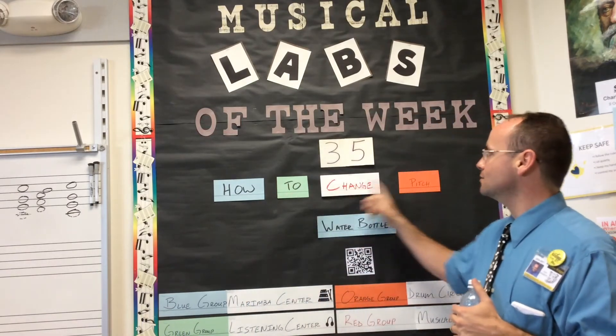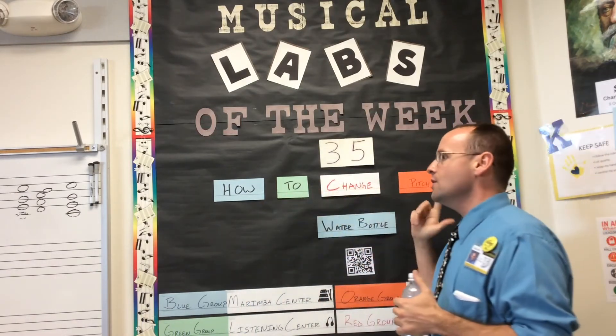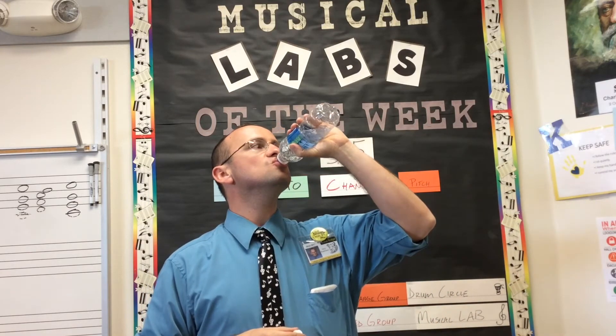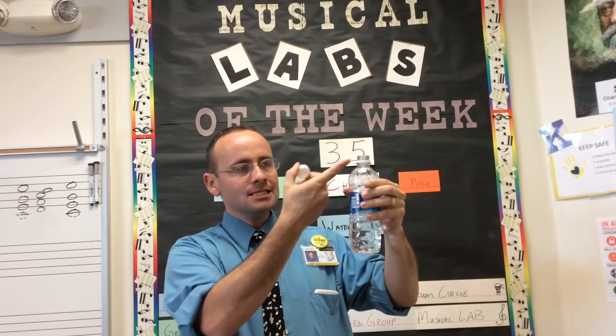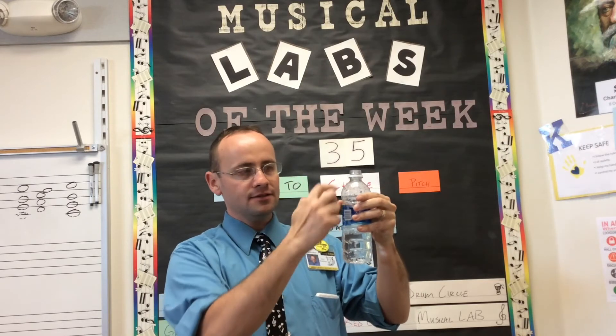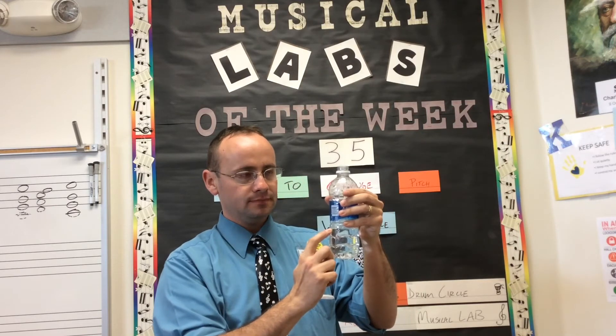My question is, what happens when we change the pitch, or how do we change the pitch? When I drink some of this water, it makes the space larger. And when I play this and there's less water, is the pitch going to be higher, or is the pitch going to be lower?